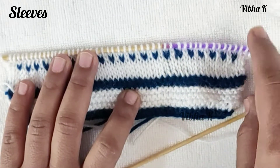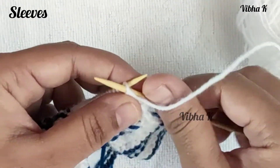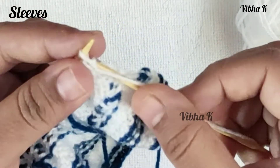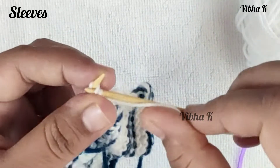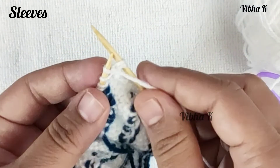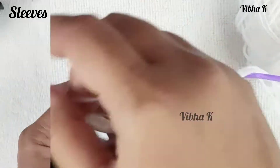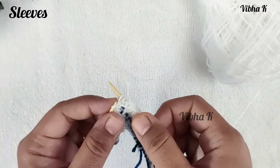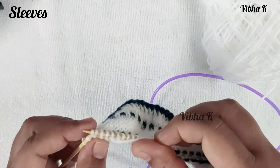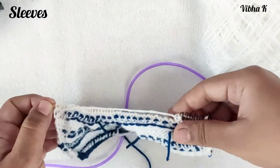Continue the increase pattern every sixth row until you have 77 stitches. When you are on the wrong side, increase by making a purl one and without dropping the loop, make another purl through the back loop. Drop the loop and continue purling all stitches until the last two stitches are left. At the last two stitches, make a purl one, then without dropping the loop make another purl through the back loop of the same stitch, drop the loop, and purl the last stitch. This is how you increase while purling.